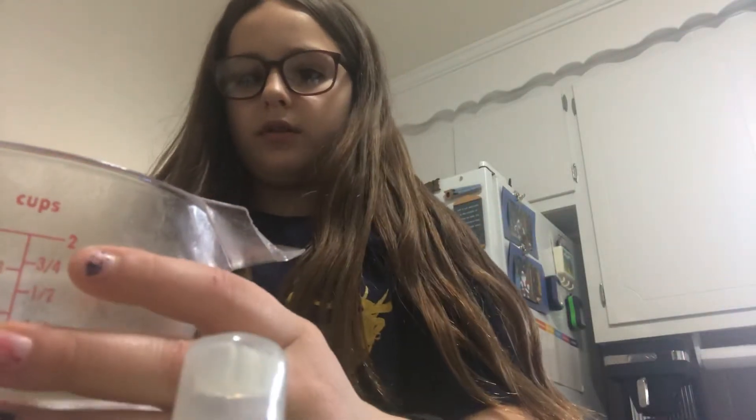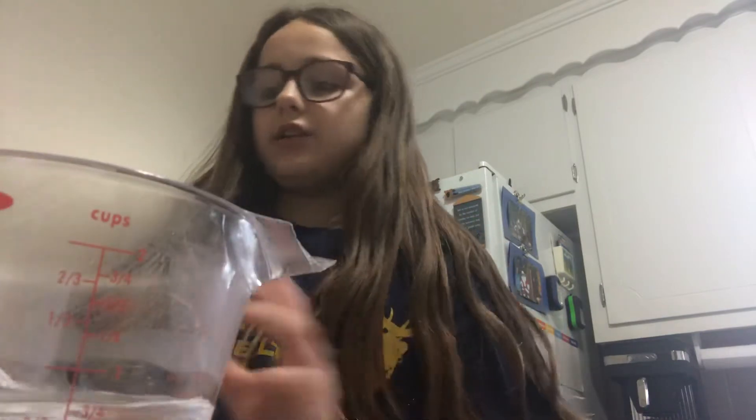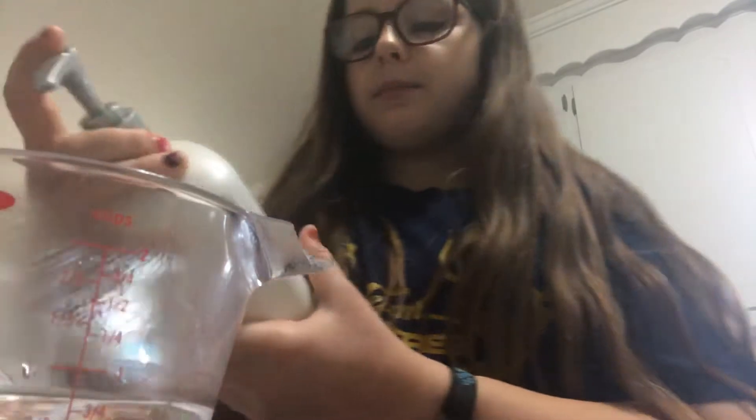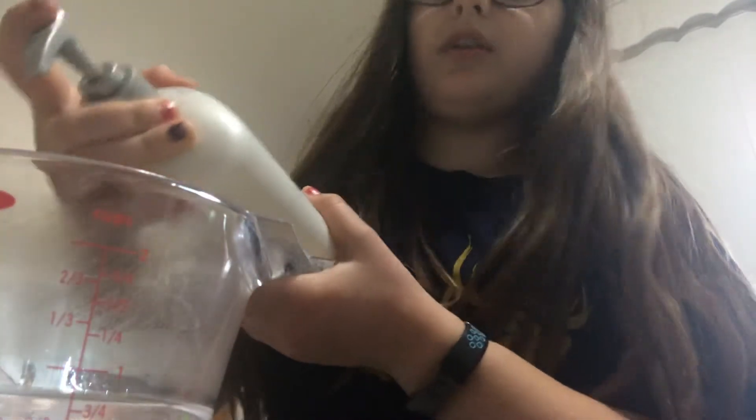Right at the 200 mark. Then you'll need your sippy cup, but leave that to the side for now. Then put about 5 to 6 squirts of baby lotion, or any kind of lotion.